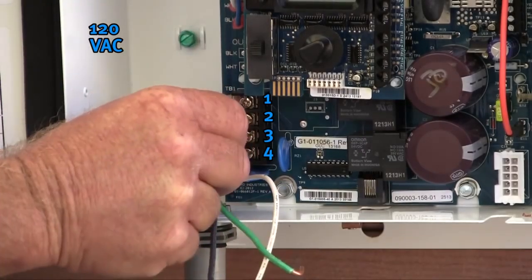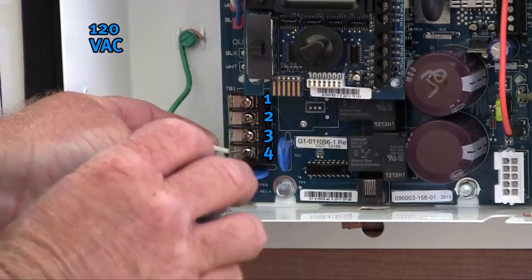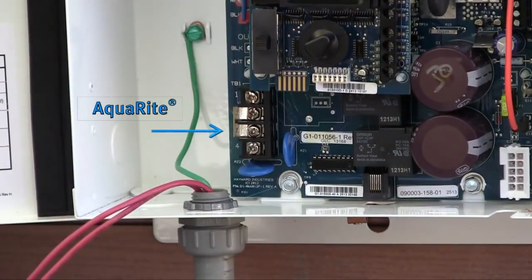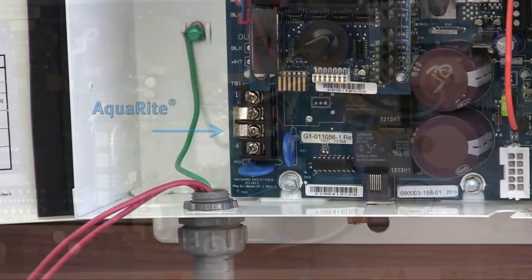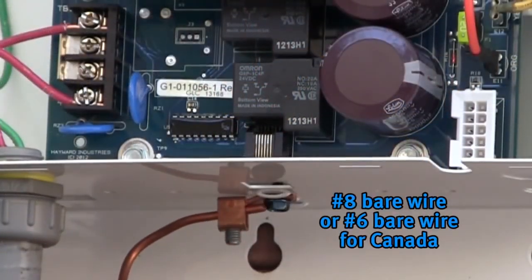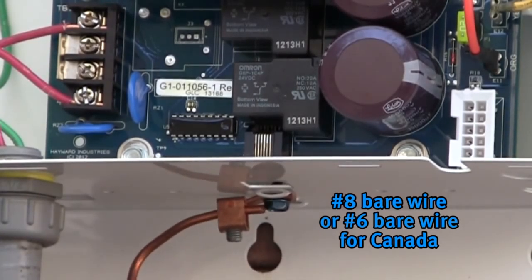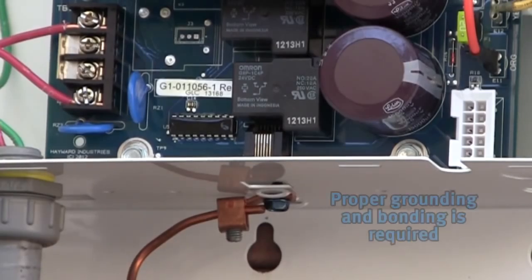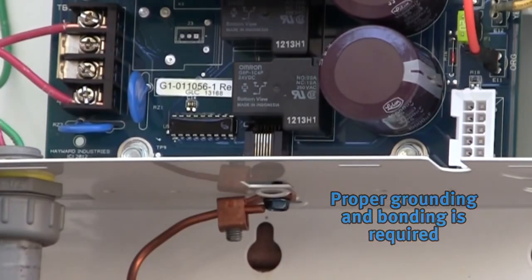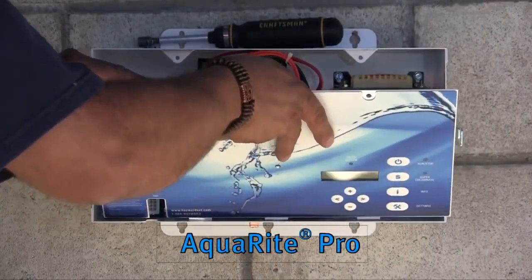You should now have a jumper between terminal 1 and 2, and another jumper between terminal 3 and 4. To apply 120 volts AC, attach the two wires — normally black and white or red and white — to terminals 1 and 4. Note that the power hookup for the AquaRite is on the left-hand side, while the hookup for the AquaRite Pro is on the right-hand side. Connect your salt chlorine generator to the bonding system using number 8 bare wire, or number 6 bare wire for Canada. A lug for bonding is provided on the bottom of the salt chlorination cabinet. Proper grounding and bonding is required and should alleviate galvanic corrosion associated with pool structures. After all electrical connections have been made, reattach the dead front or faceplate prior to powering the unit back up.